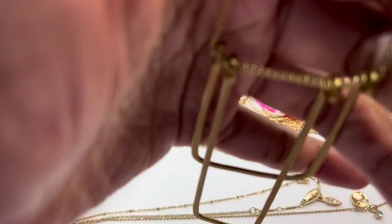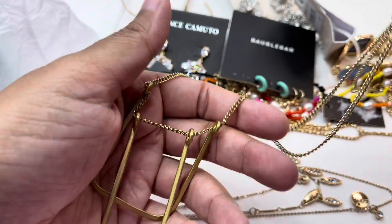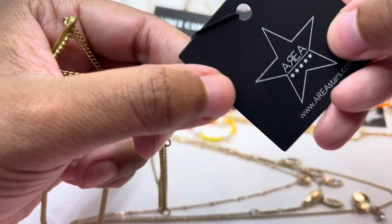Our next necklace is this geometric necklace. It's very nice — we've got a gold chain, and this one is from Area Stars.